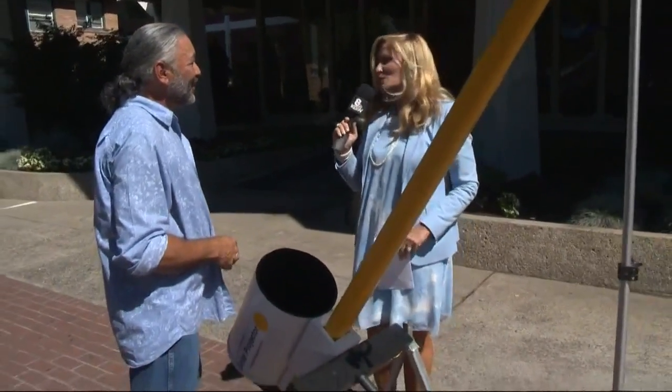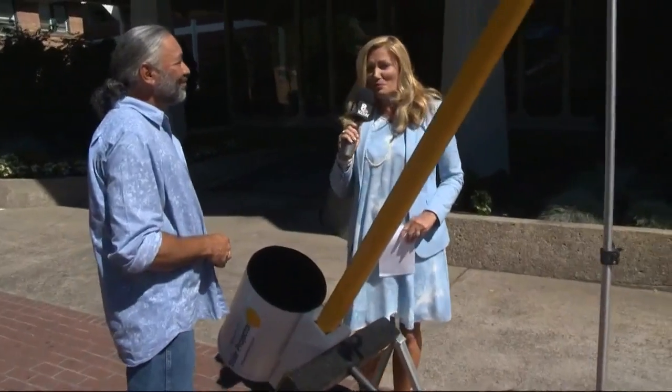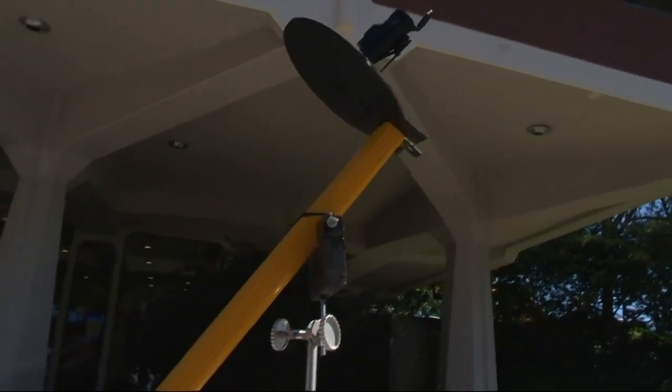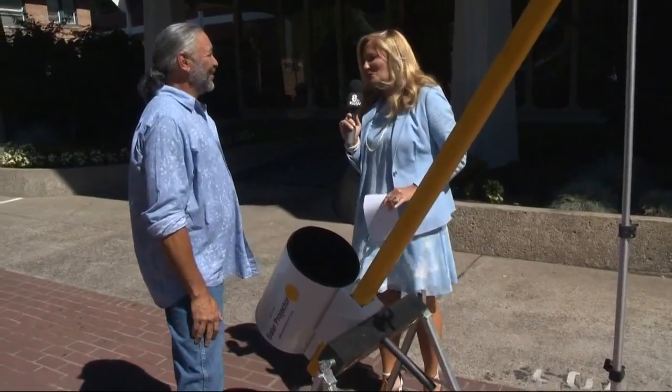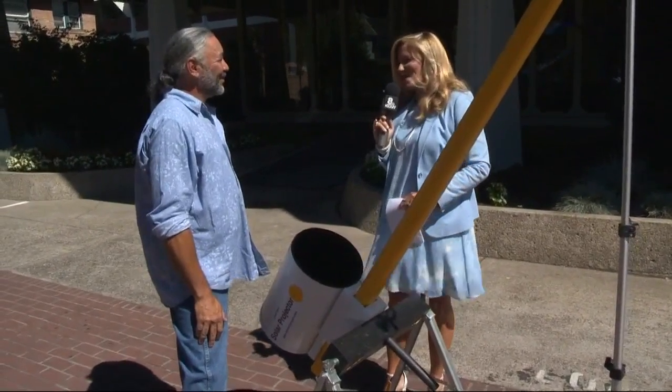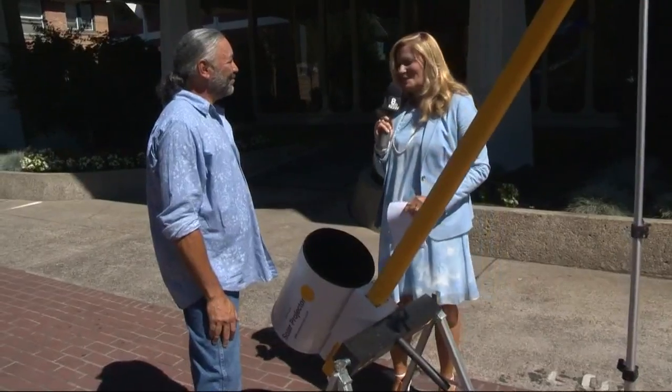Well, we appreciate your work, and we'll put a link to your YouTube video on how to create this solar projector on our Portland Today Facebook page. Really incredible work out here. It looks so official, and then you get up close and you're like, wow — whose house is that missing from? And you said you're going to be in Lincoln City on August 21st, so I hope you get a full view after all the effort you've gone to. Thanks so much, Ephraim, for coming in.